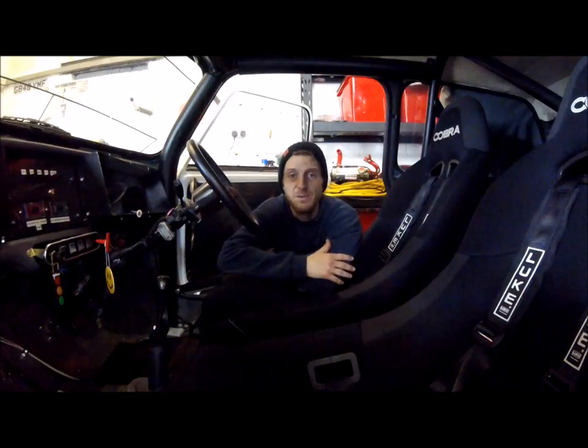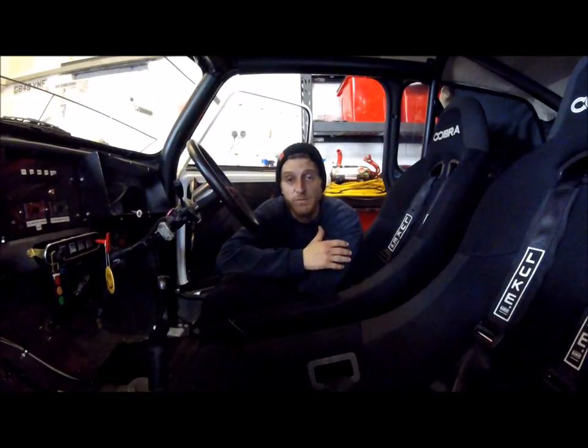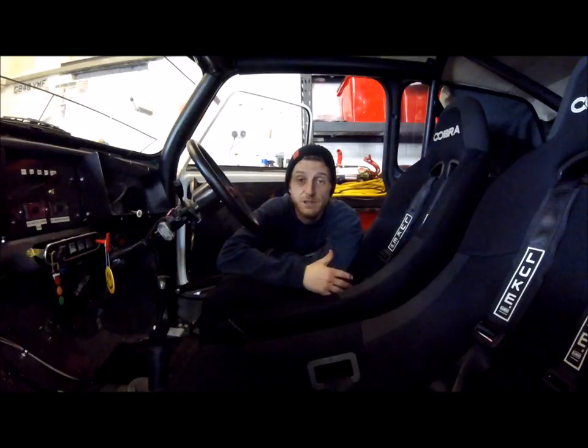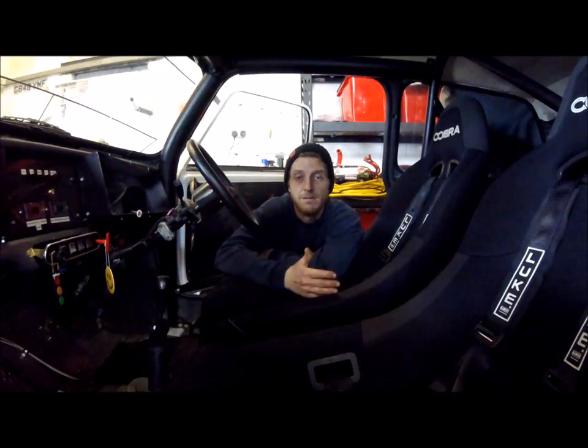Hello everyone, I'm Mini Dobby and this is Mini Diaries episode 15. Thank you for clicking on my video. Hopefully you'll enjoy enough to hit the thumbs up button. It'd also be cool if you could hit the subscribe button too — I'm going to be sharing my mini adventures with you.